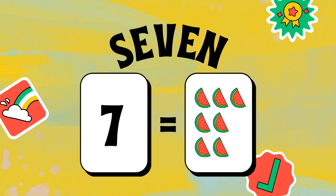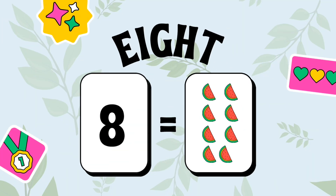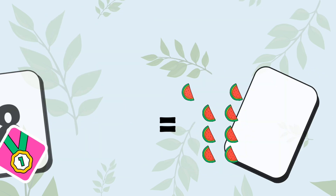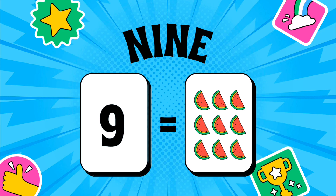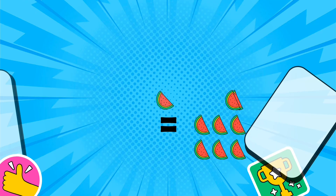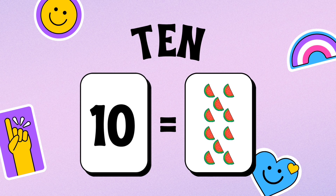Number 7: S-E-V-E-N, 7 watermelon. Number 8: E-I-G-H-T, 8 watermelon. Number 9: N-I-N-E, 9 watermelon. Number 10: T-E-N, 10 watermelon.